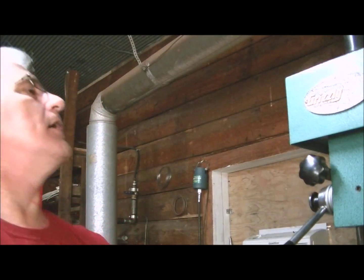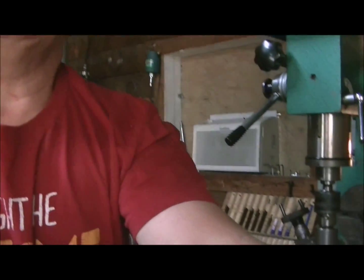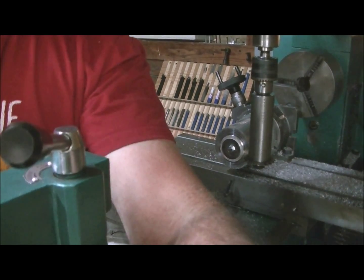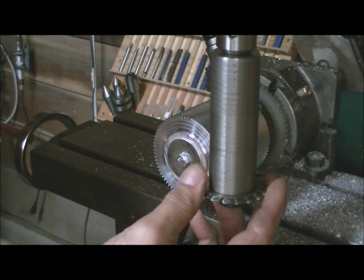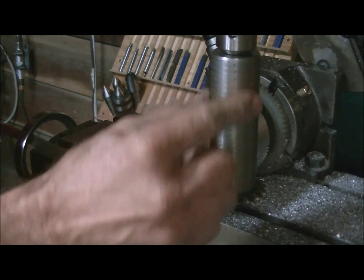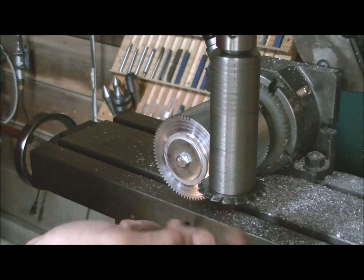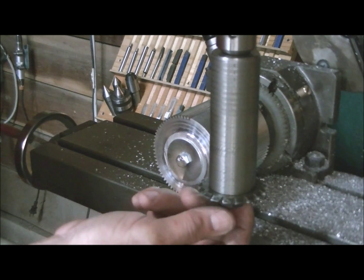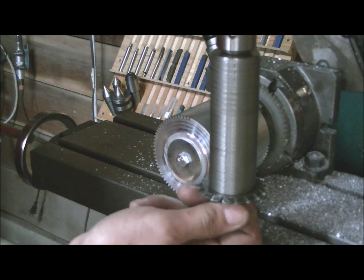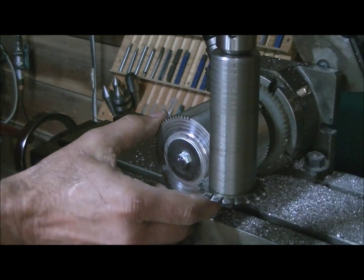I'm on my lathe mill — it's a Grizzly G9729 lathe mill combo. You can see what I have here is a gear cutter. I made this mandrel for it and it's a one-inch hole in the gear cutter and I've got a one-inch turned-down spot on there — a shoulder, I guess. Then I put a fine-threaded half-inch bolt with a three-quarter head on it and tighten that down real tight. I'm just cutting aluminum so it's not too bad.